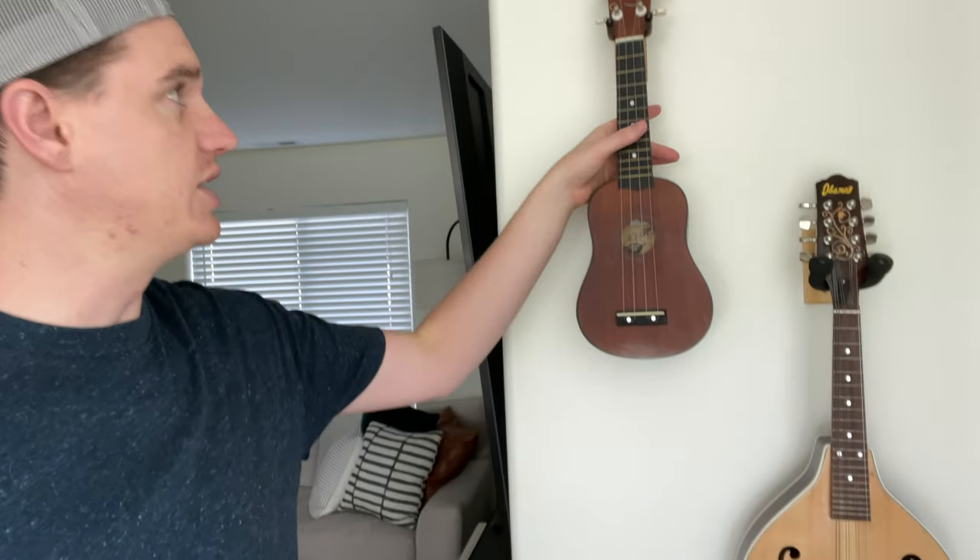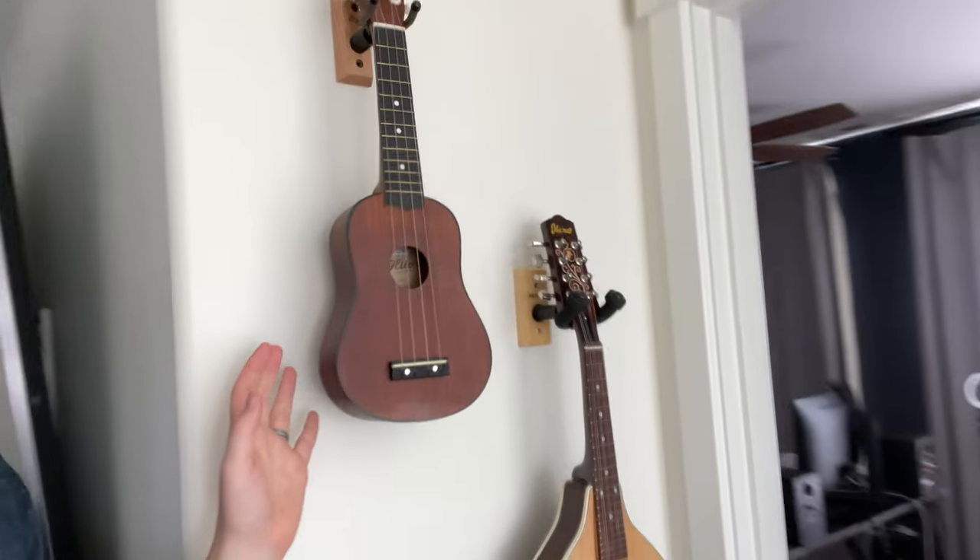Really easy — just two screws and two drywall anchors if you have drywall, and they just sit out from the wall. The instruments don't get damaged, and they work really well.